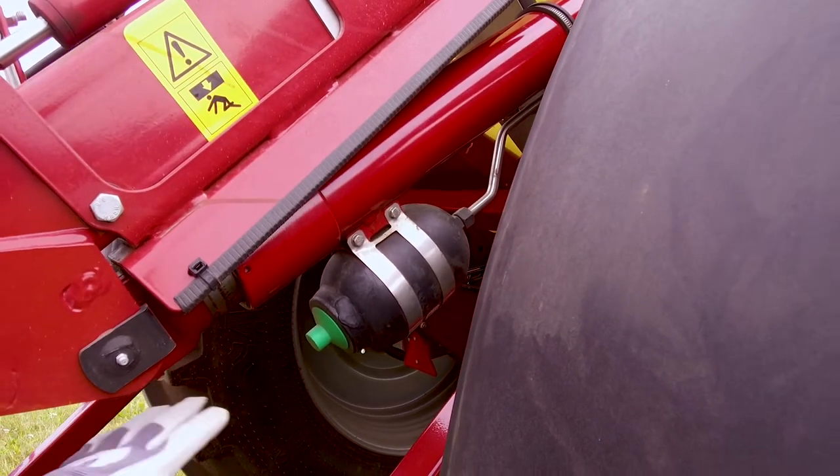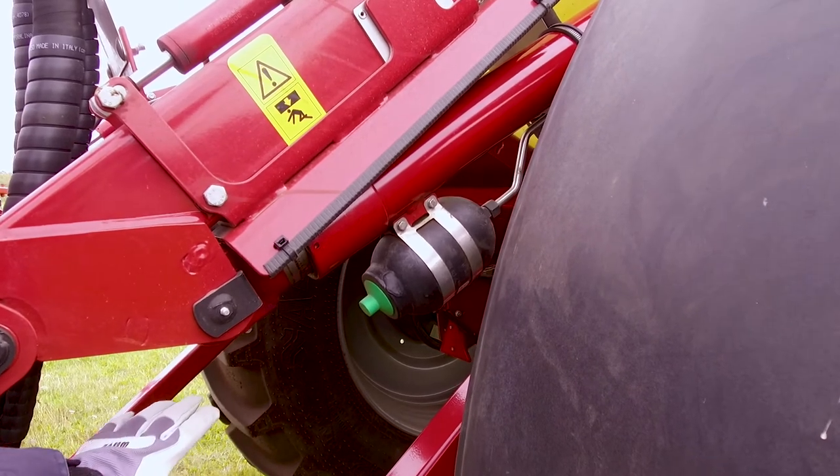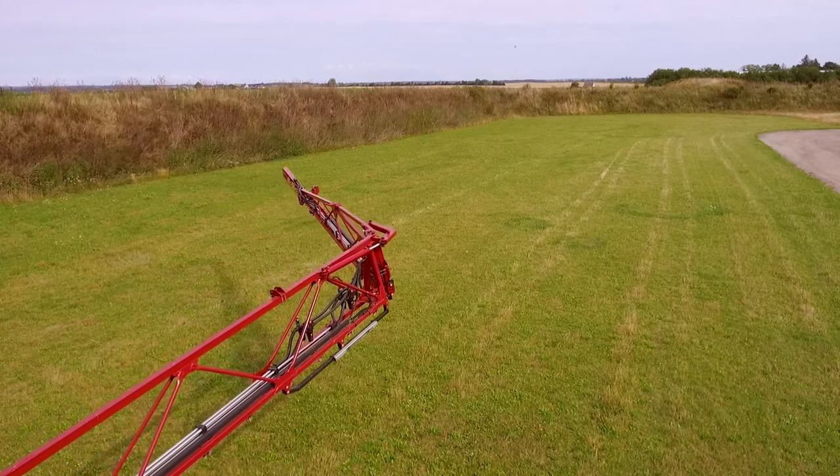Be cautious of crush areas. Stay out of areas like this if the boom is not supported. Before operating the boom, make sure the surrounding area is free. Be very cautious when folding and unfolding the boom in fields where there are power lines. Place the supplied label in the tractor cabin as a reminder.